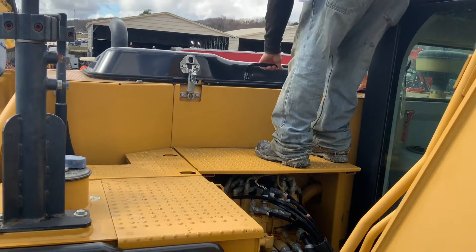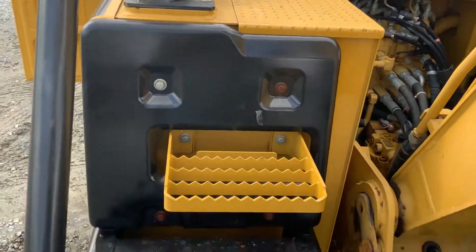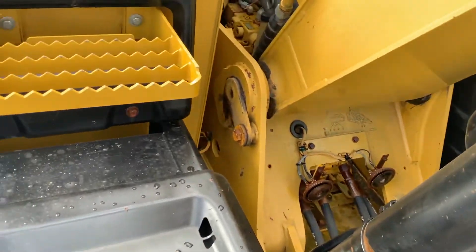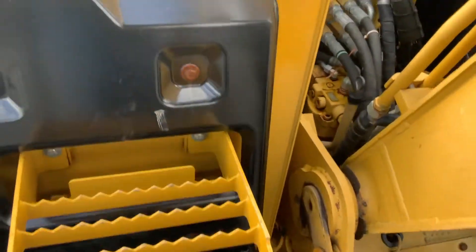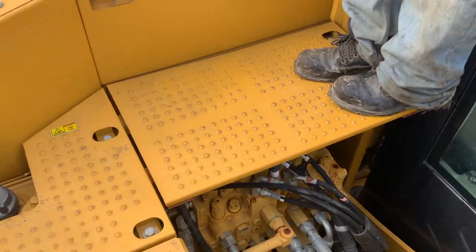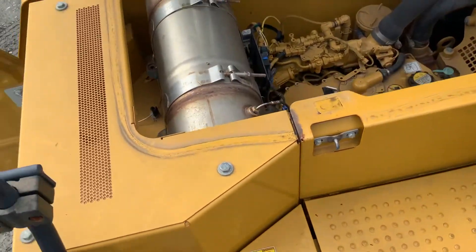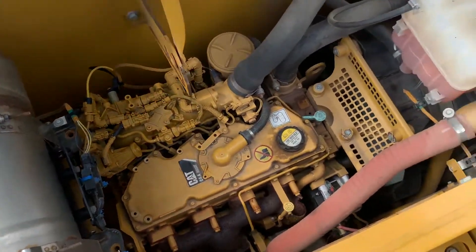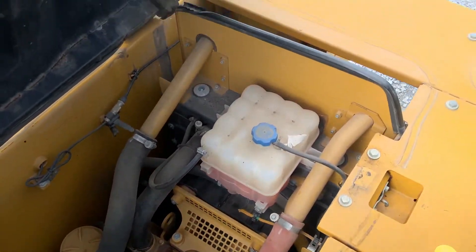I'm going to open up the anchors a little bit. All the steps are good. Very, very nice.